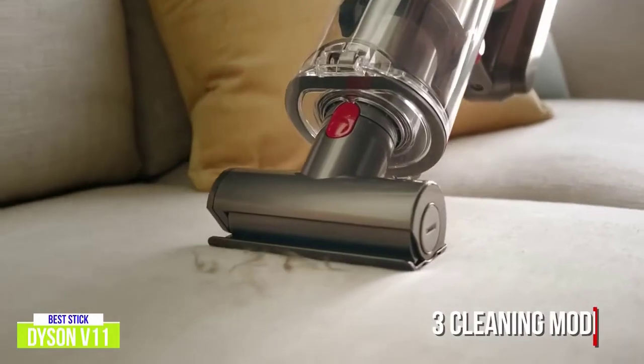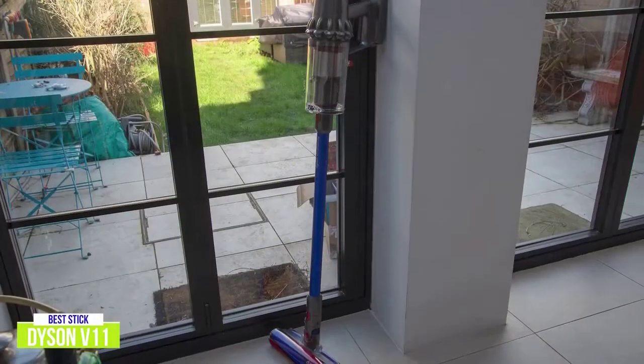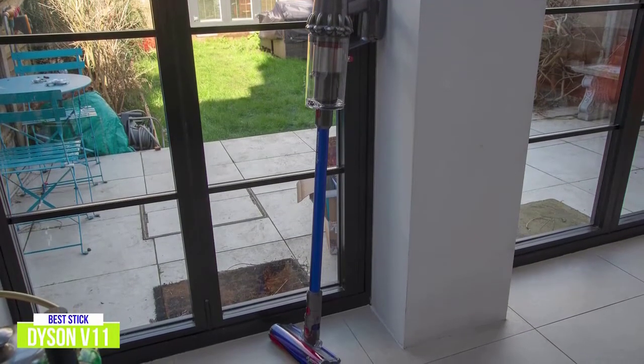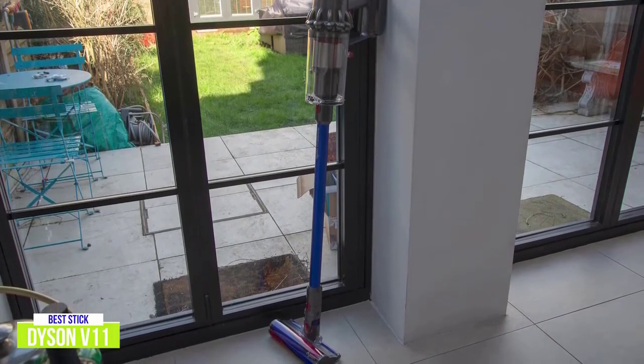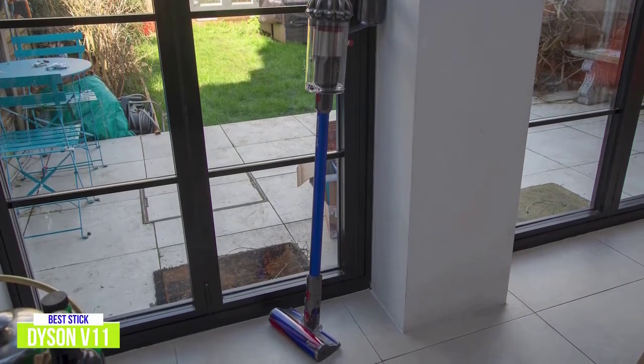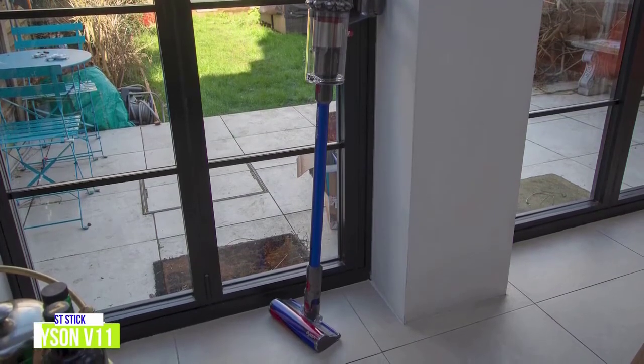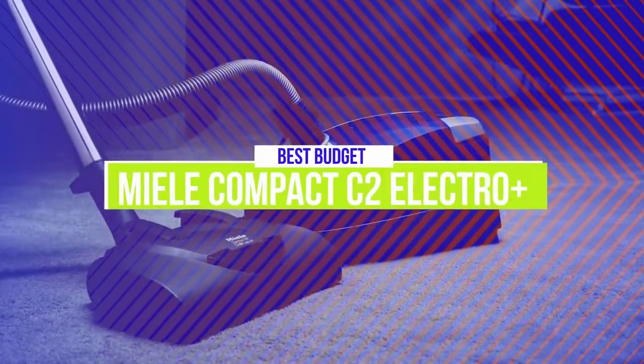The LCD screen is quite useful, showing your current status including power mode, battery time remaining, and maintenance alerts. The Dyson V11 is no doubt the best stick vacuum you can get, with incredible suction capabilities, intelligent cleaning modes with sensors that automatically change motor speed between carpets and hard floors, plus 2-in-1 versatility as a powerful handheld.